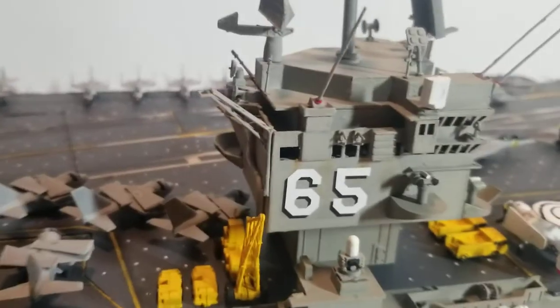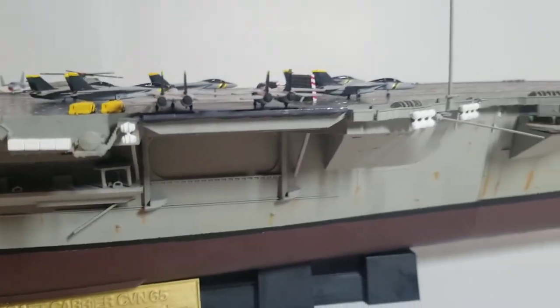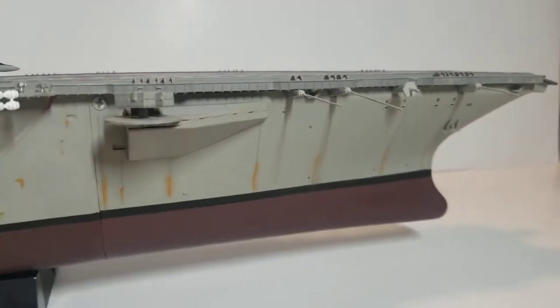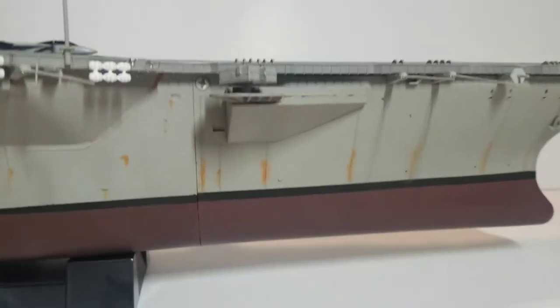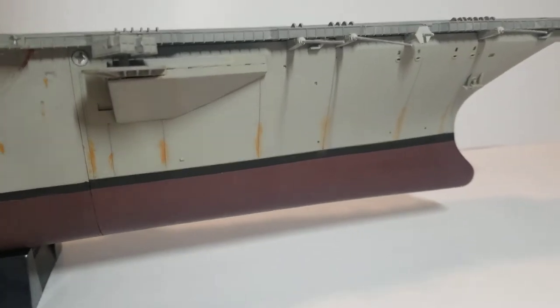One more '65.' A Phalanx gun turret. And some light rusting on the bell. You can also see the screw — there's no way to hide that unless you don't put the screw in, but there's no other way to hide it.